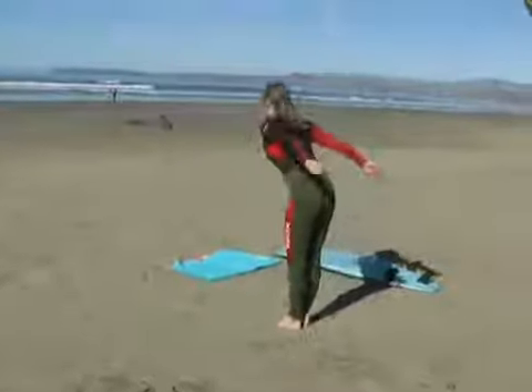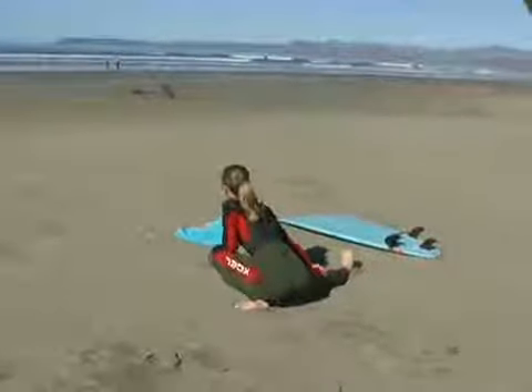So just make sure you're stretching, you're warmed up, and get a little bit of blood flow before you get out there.